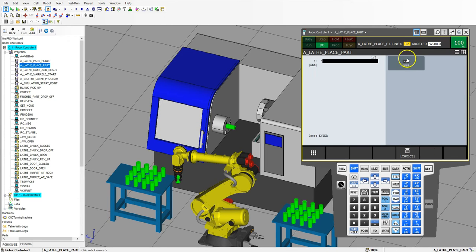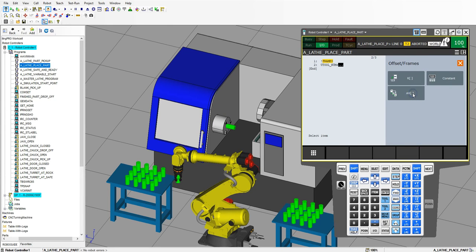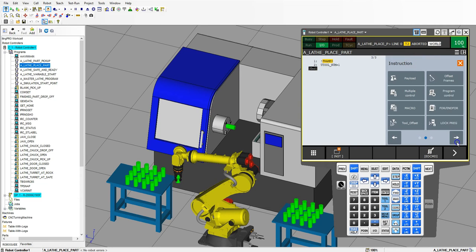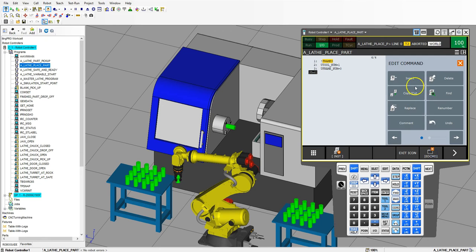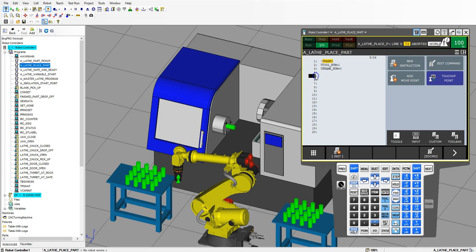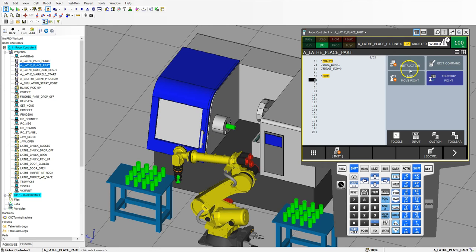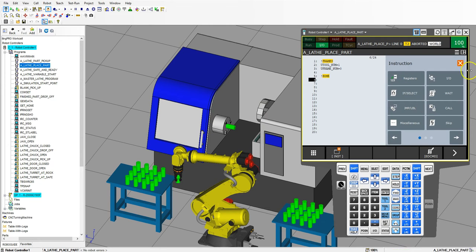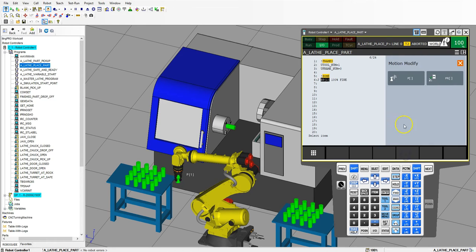I'm just going to go remark — frames, utool number one, just in case. Best to be redundant so that things don't happen. Let's go edit command and insert about 20 lines just so we have enough. The first thing we want to do is make sure we're in home position, just in case. I know we're in home position right now, but it doesn't hurt to make sure that we are in home position every single time. So we're going to do a joint movement to position register number one — home position.